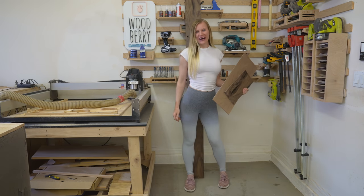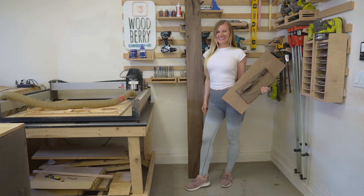Hello friends! Today I'm building a box out of this gorgeous piece of walnut. So, let's get started!